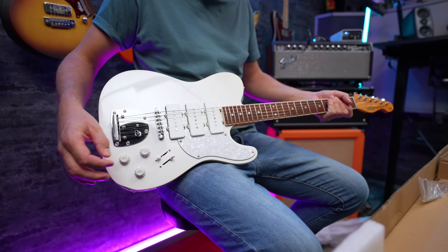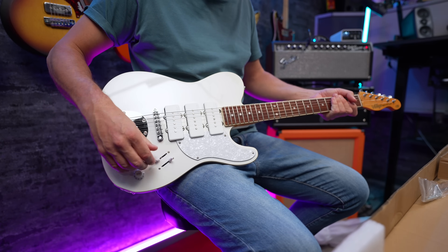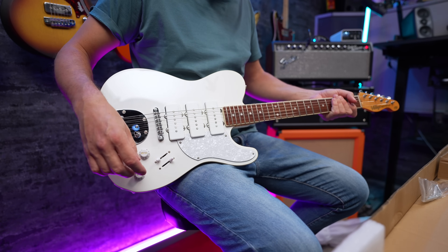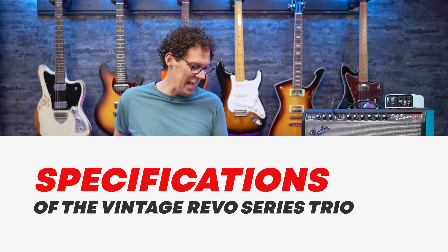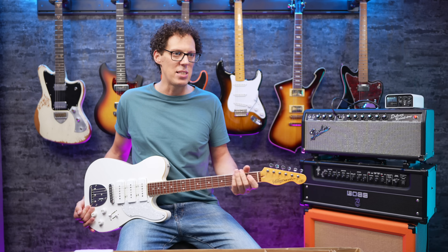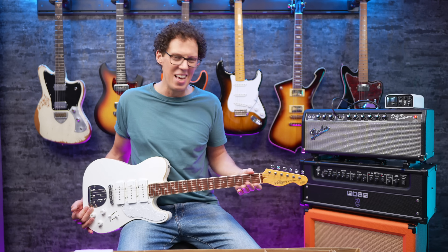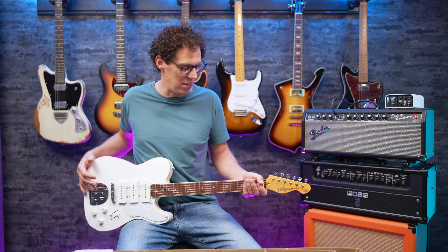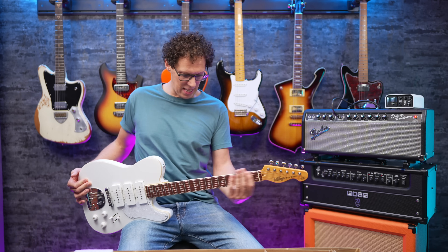But we have two switches with three positions. I wonder how many combinations that gives — seven? I think so. The neck is fairly similar to the other vintage guitars I've played. It's somewhere between modern C-ish with a bit more shoulder, a bit more grip on the edges. It's not as wide as the S-type ones that Vintage do, so that always feels a bit thicker up there.